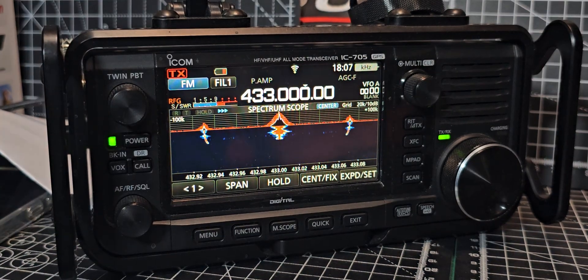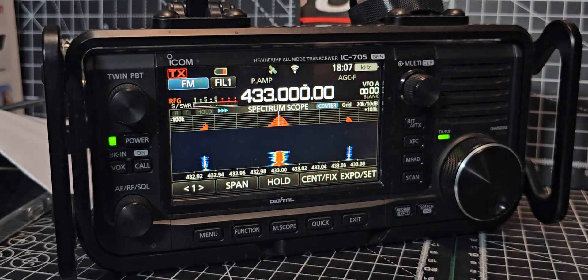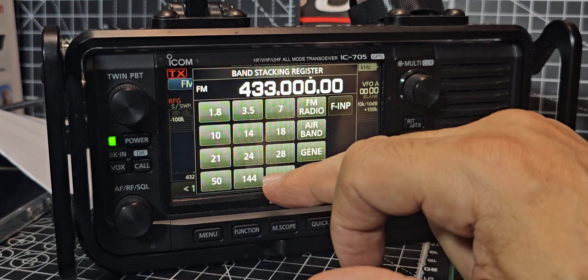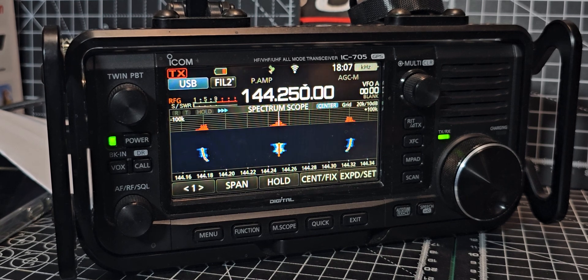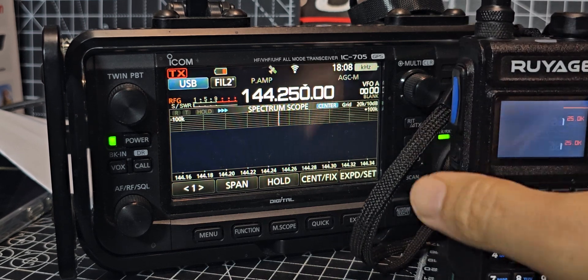M0 FXB test. I also tested it on two metres as well — one two test, M0 FXB. I tried it on 10 metre sideband and it doesn't TX, but you can enter the frequency. So yeah, having fun with this. Look at that spectrum!